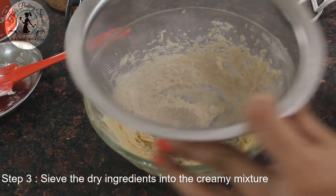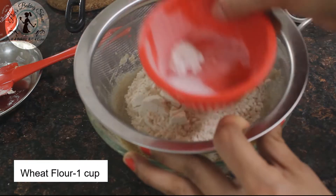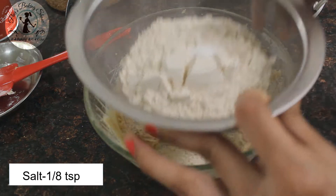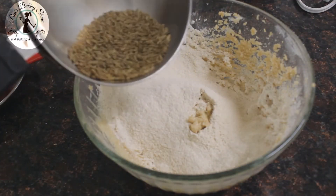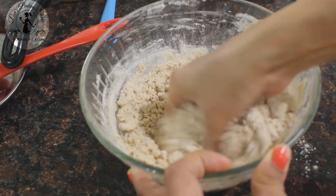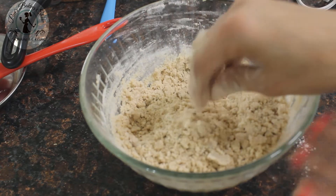Let's mix the dry ingredients. Add 1 cup of flour, 1.5 tsp of baking powder, 1 tsp of salt. Add rose water, rice, and medium oil.